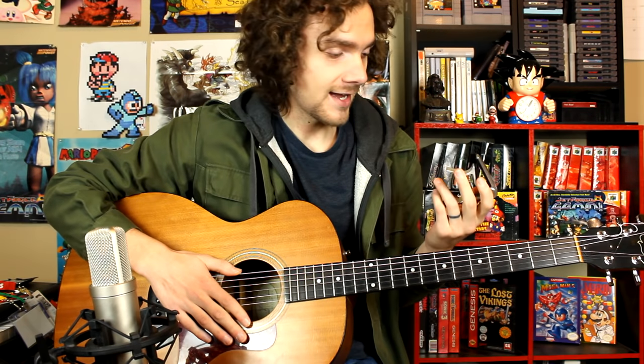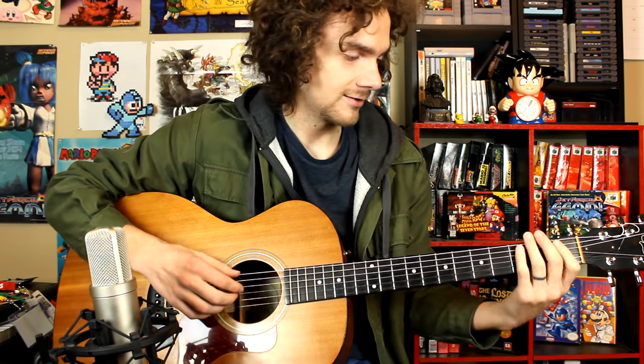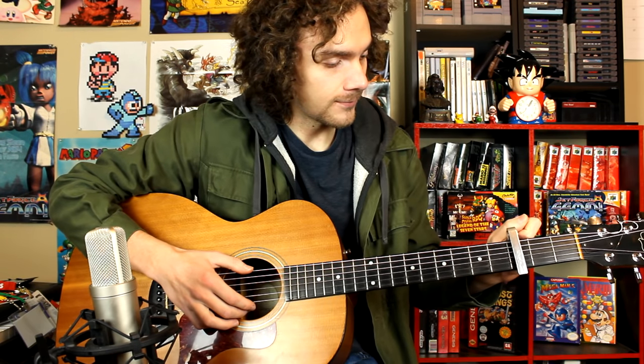I recommend that you use a capo for this. I had to, because some of the stretches in these covers are really hard and I don't think I could have done them in standard tuning. So get a capo and we're going to put it on the third fret, just like that.